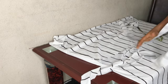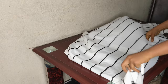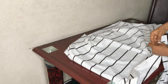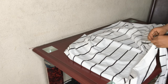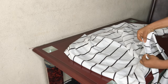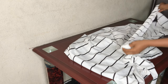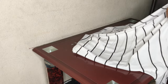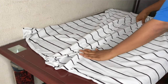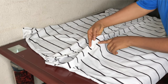Now we are going to attach it to the neckline. I'm starting from one end — from the midpoint of my center back — just pin it down and sew all the way around. I'll take this to my sewing machine and get this done. This is a lot of work, but anything for you guys!